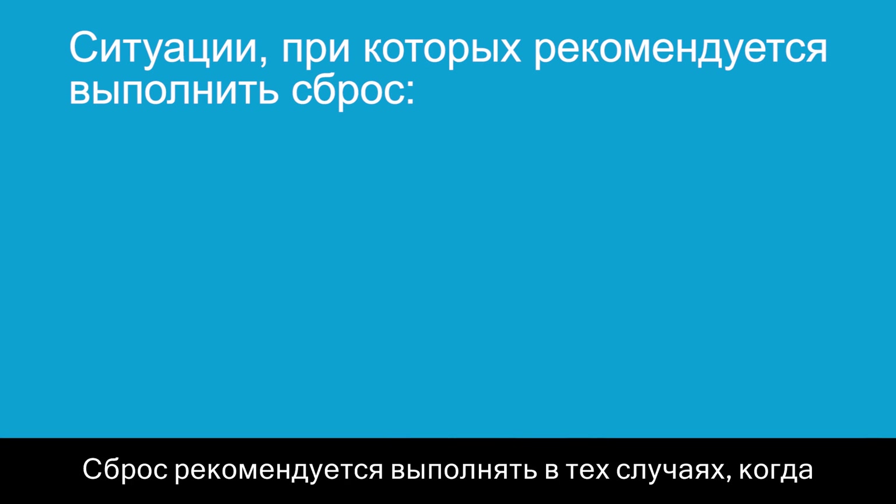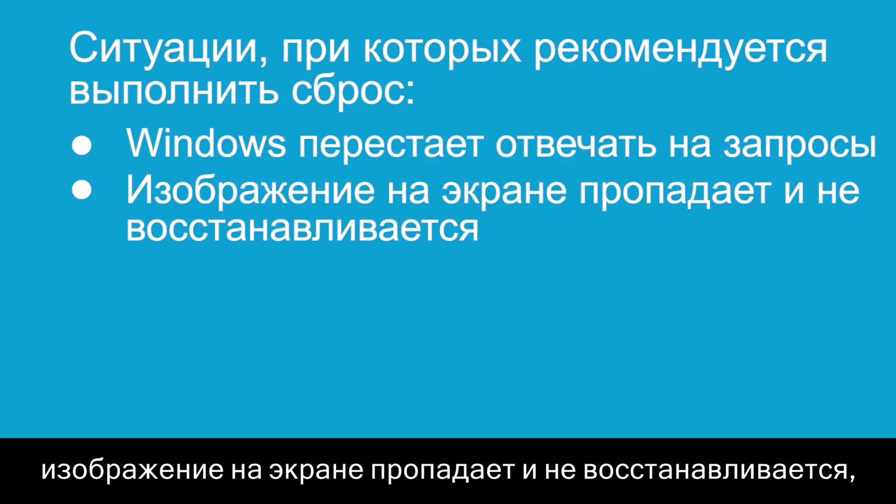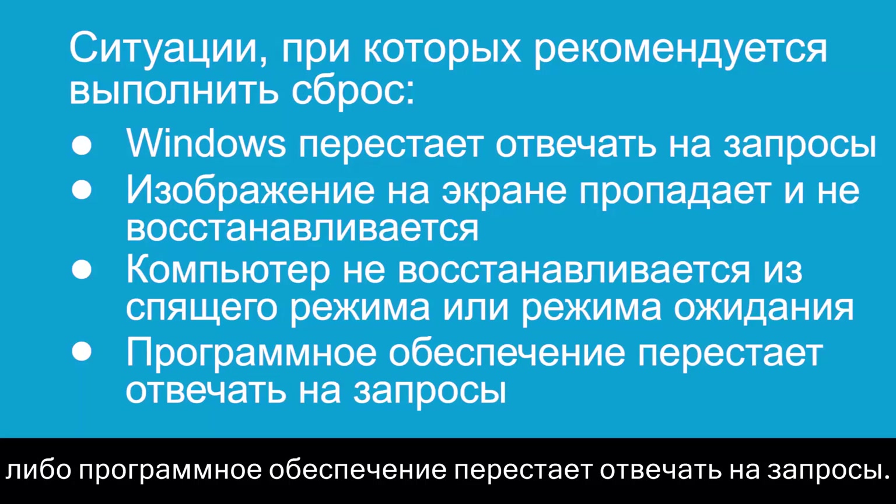Resetting your notebook can help when Windows stops responding, the display suddenly goes blank and stays blank, the computer does not return from sleep or suspend mode, or the software freezes.